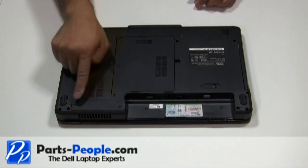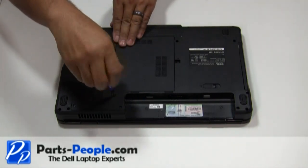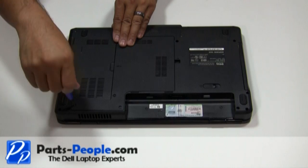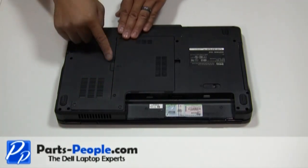Begin by unscrewing the four screws holding the bottom base access cover. Next, remove the cover starting from right to left.